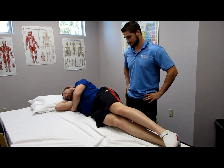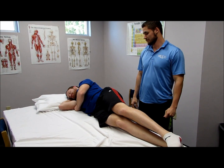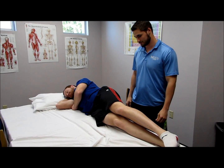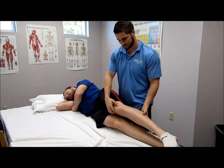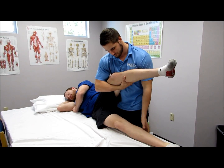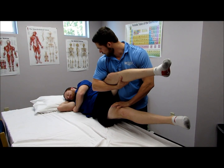To test the hip adductors, the patient is side-lying. The clinician will move the uninvolved extremity out of the way. The patient then lifts the lower extremity up off the table. Hold, and the clinician provides pressure trying to force the leg into abduction. Don't let me move you.